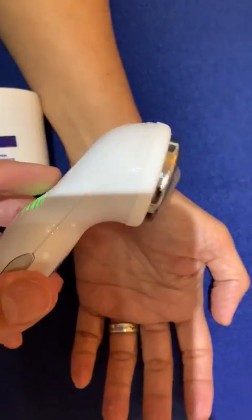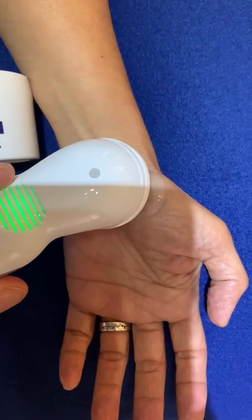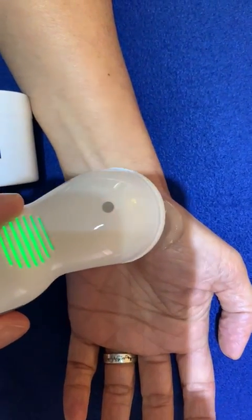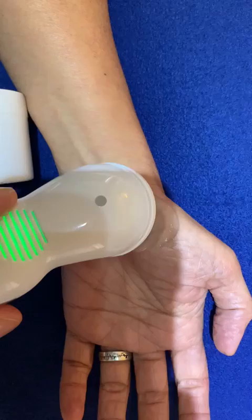Then apply the ultrasound probe to the affected area and use in a circular manner. Apply for between two and three minutes.